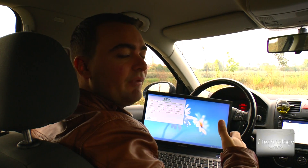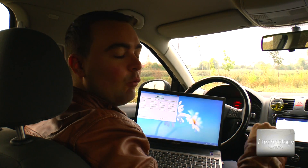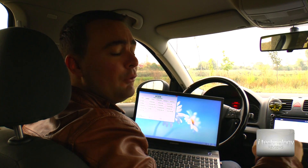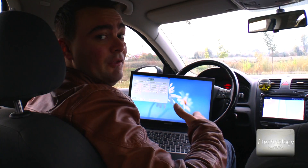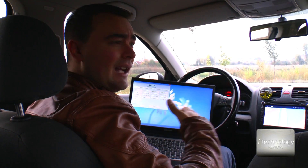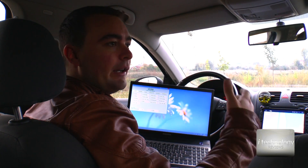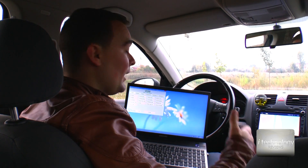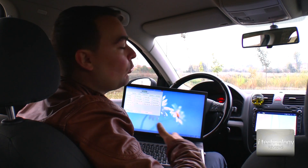Be aware when doing modifications with VCDS — there is no default button. Remember what you have done: take a print screen, make a note of what values you changed. If you change other values that we did not mention in our tutorials, you could damage the ECU — the electronic control unit of your car.